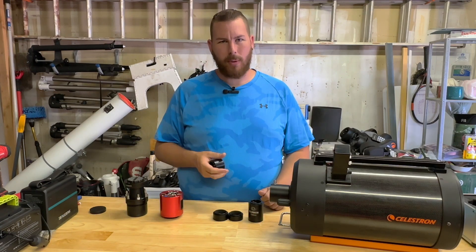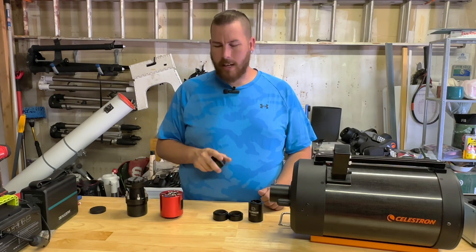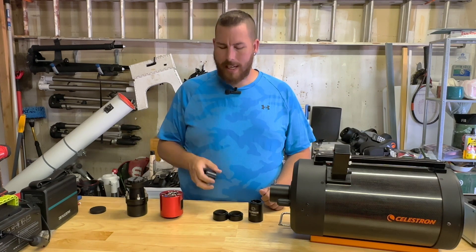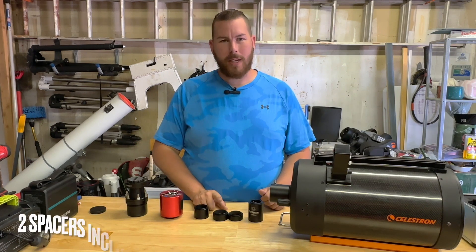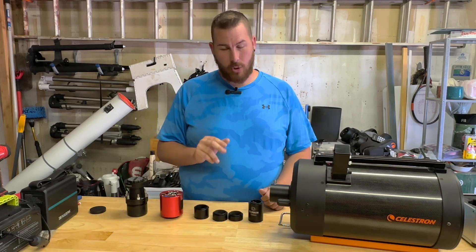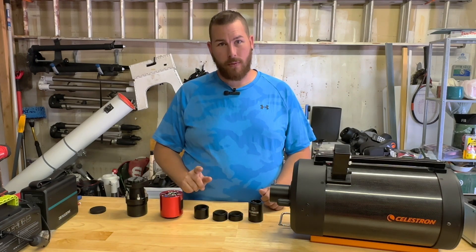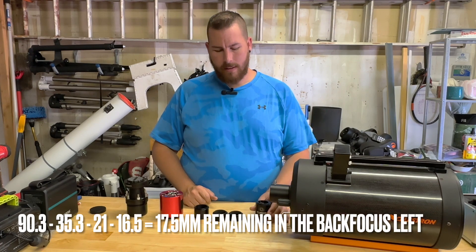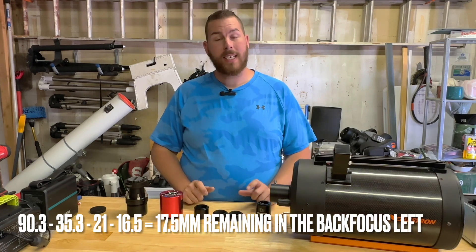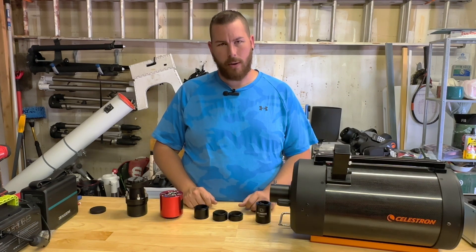55 is the magical number because in the box of your ZWO camera or similar astro camera you normally get two spacers — one is normally 21 millimeters and the other is 16.5 millimeters. Subtracting those from 55 gives you 17.5 as your final number. So take 90.3, subtract the 35.3, the 21, and the 16.5, and you get 17.5 millimeters remaining.